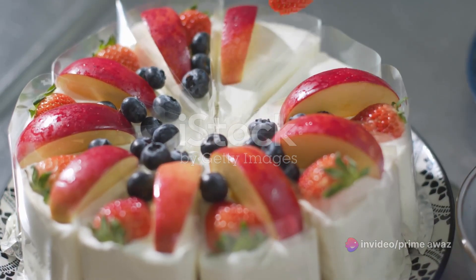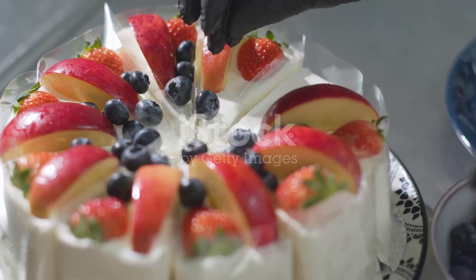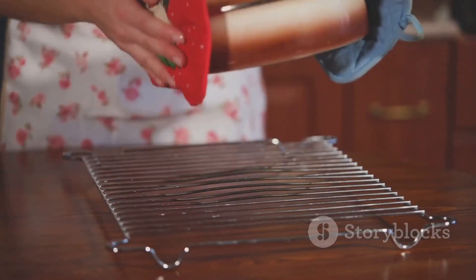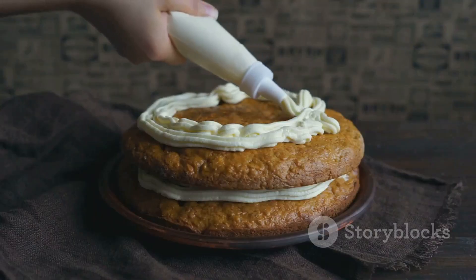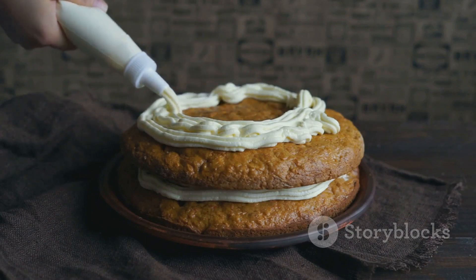Now it's your time to shine. Take this recipe, make it your own, and bask in the divine flavor of your homemade angel food cake. So there you have it — the angel food cake mix recipe. It's your turn to whip up this heavenly dessert. Enjoy the process, and even more, enjoy the taste.